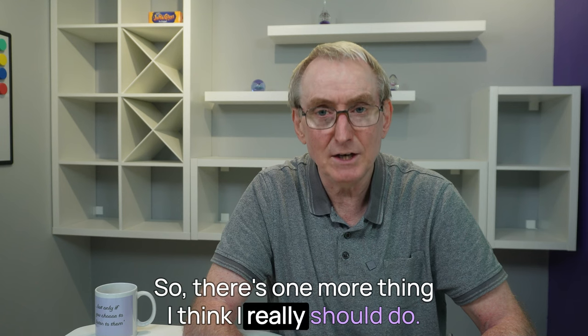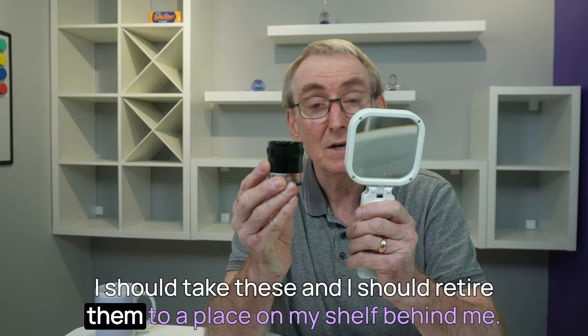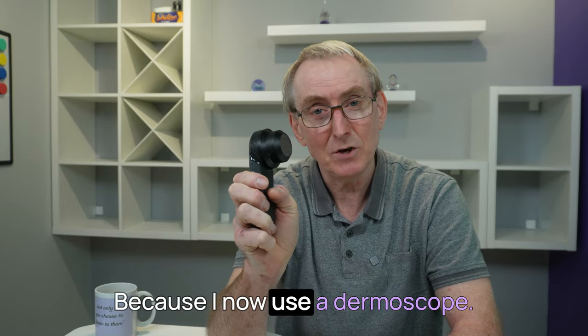So there's one more thing I think I really should do. I should take these and retire them to a place on my shelf behind me — and there they shall remain, because I now use a dermoscope.